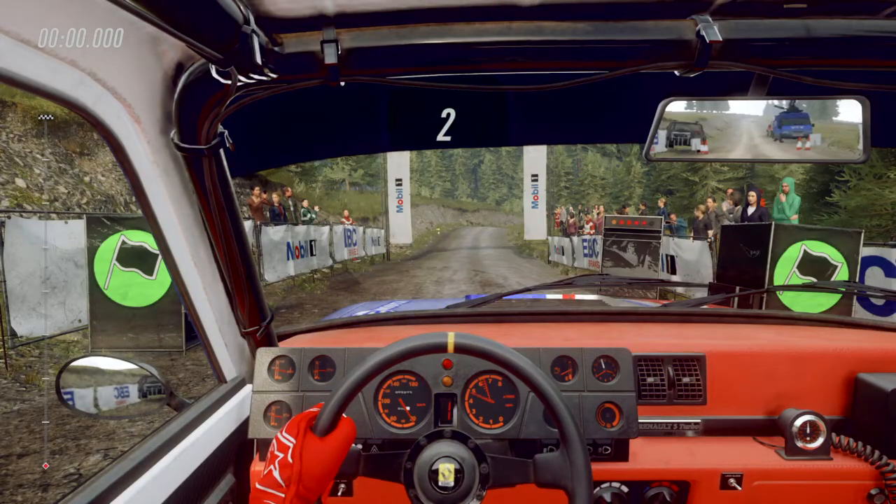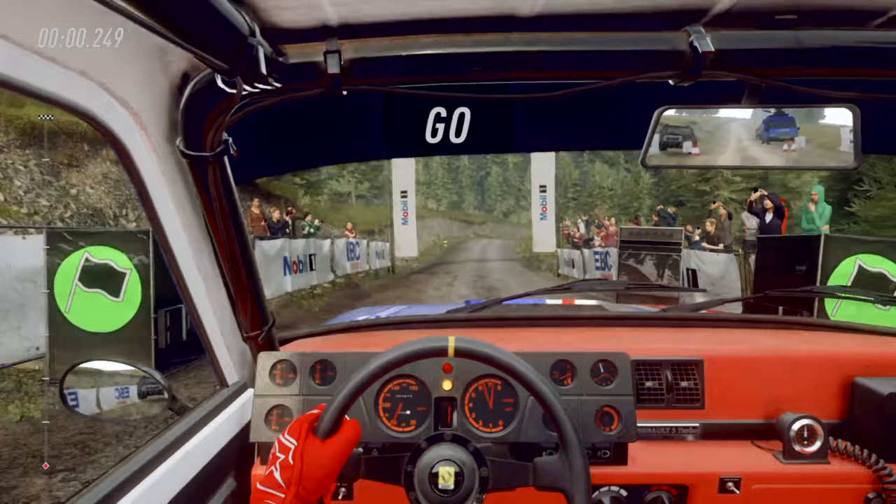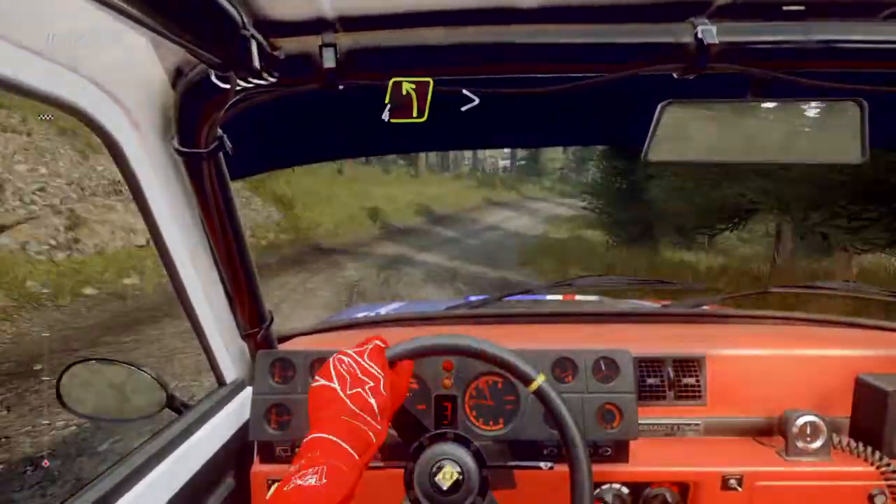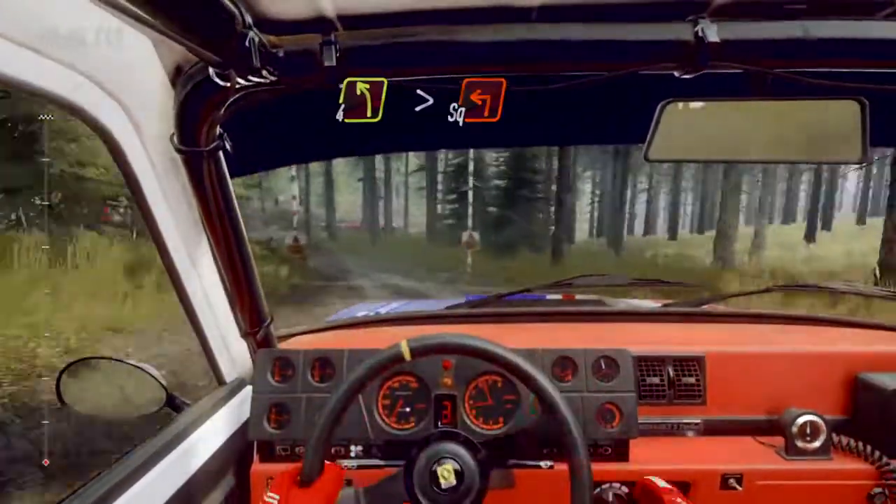Four, three, two, one, go. Fifty, three right of a crest, long tightens into four left, tightens, turn square left.